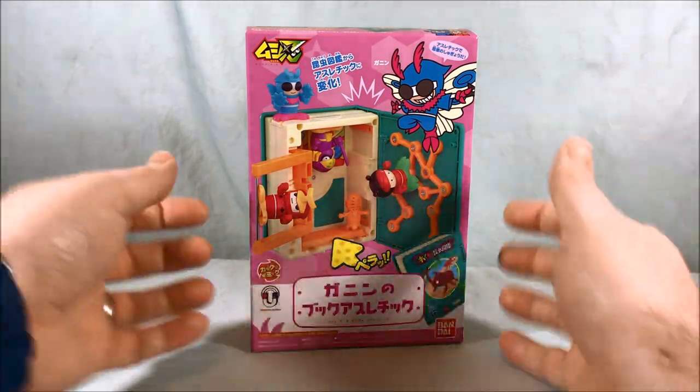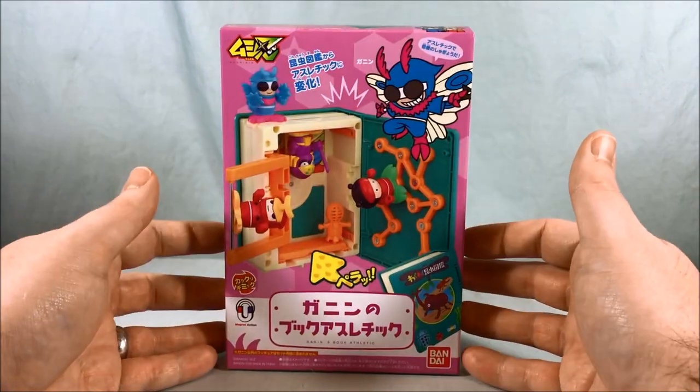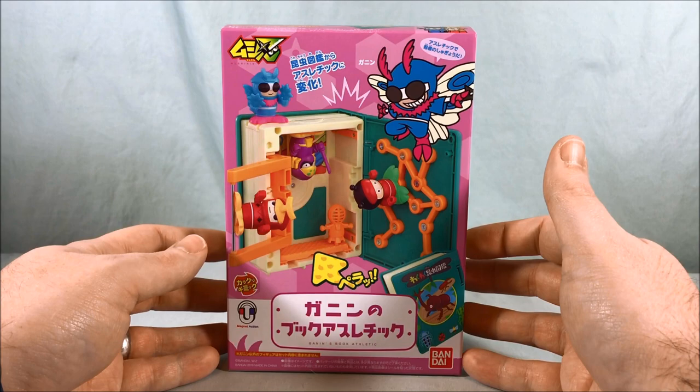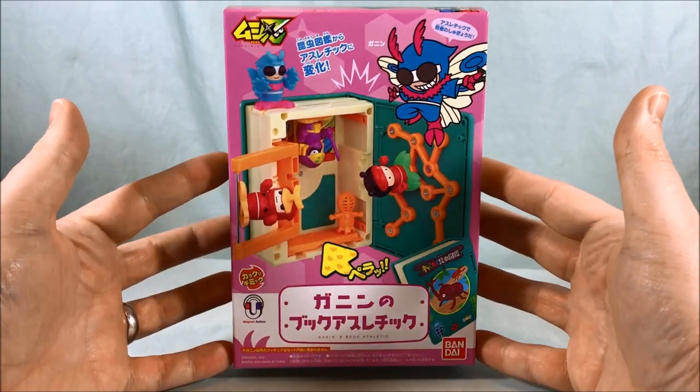Hello everyone and welcome to Long's Toys. Today we are taking a look at Ghanin's Book Athletic from the Mushinin line. Basically, 'athletic' just means it's like a gym of sorts — a book that turns into a gym.